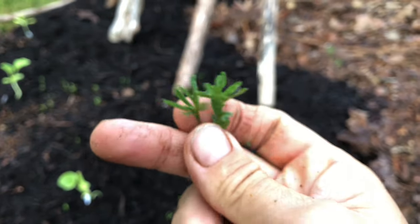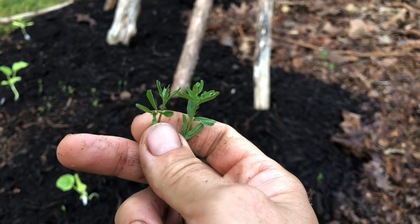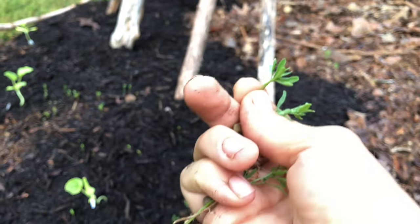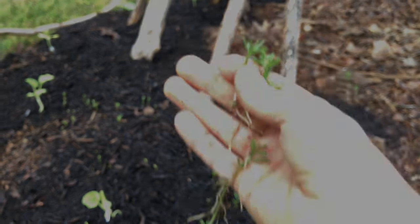And look at these guys — they're not coming up like the original leaves from a seedling. These are coming up very unique right from the get-go. But it is a mystery. So exciting. Bye.